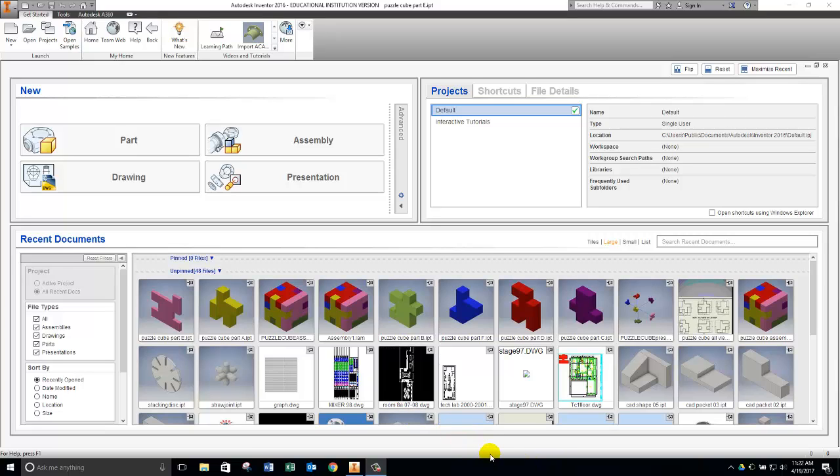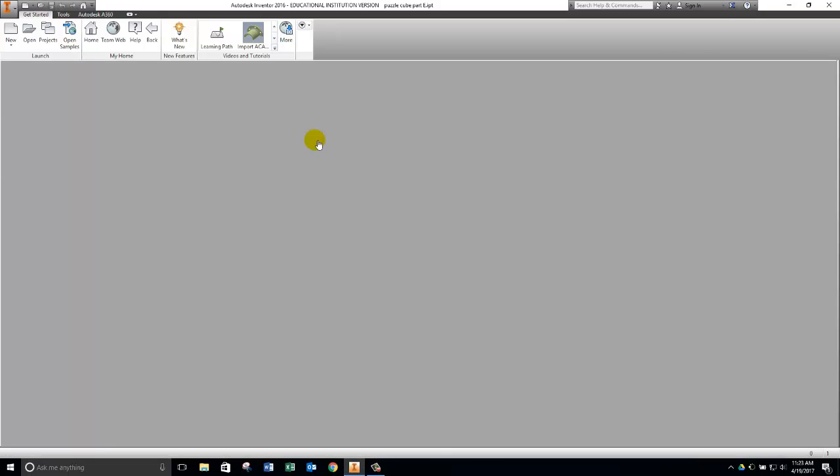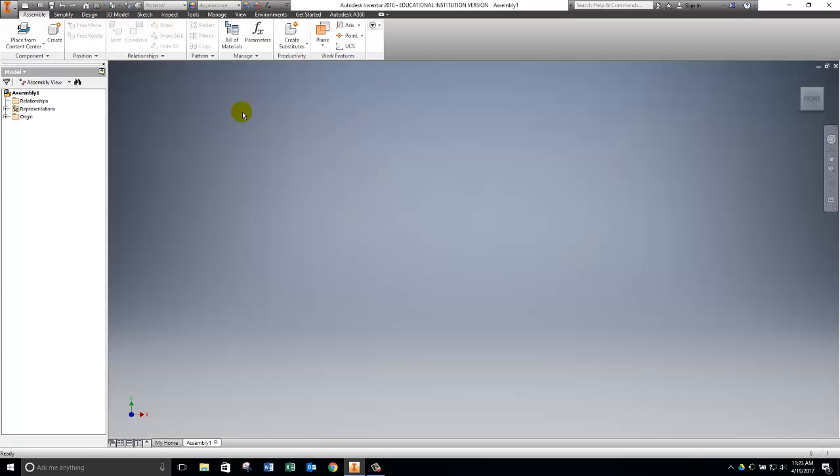Hello students, today I'm going to show you how to put together the puzzle cube in Inventor by creating an assembly of the six parts that you have successfully created. To begin, we are going to choose Assembly in the New options for Inventor. When it loads up, we start with our basic ribbon, our browser, and our drawing space. Before we can assemble anything, we have to have the parts we need on the screen.